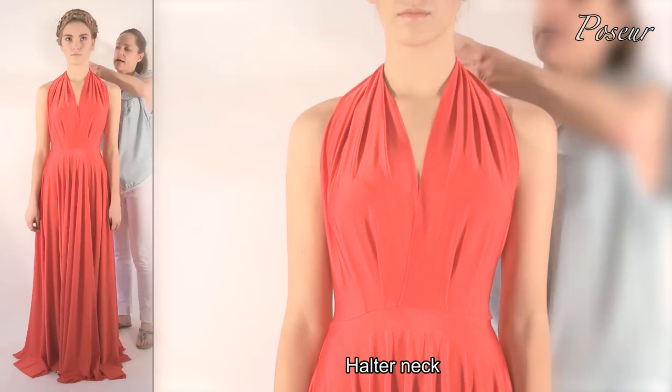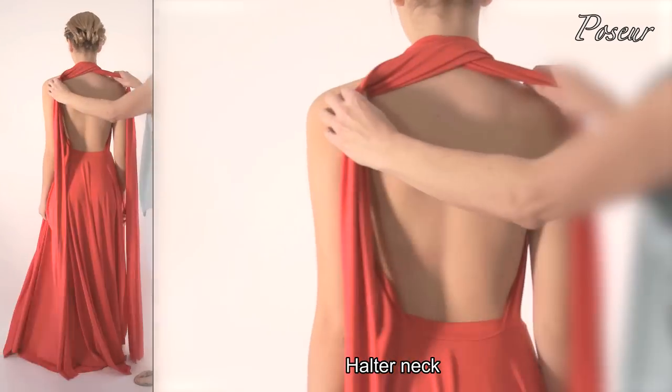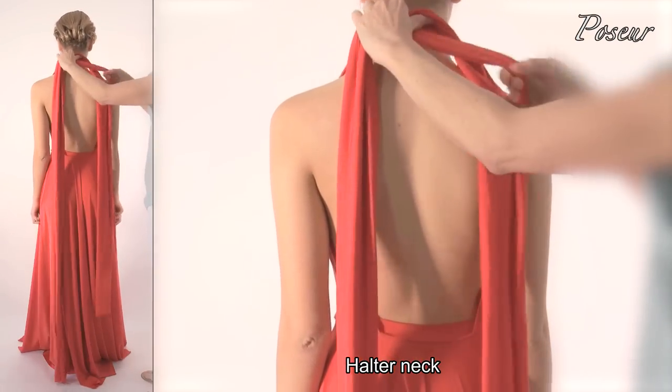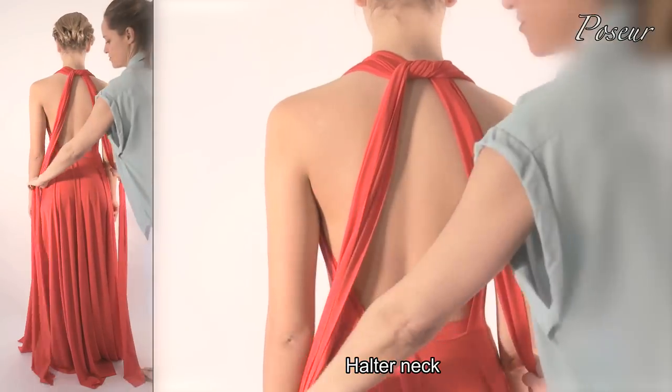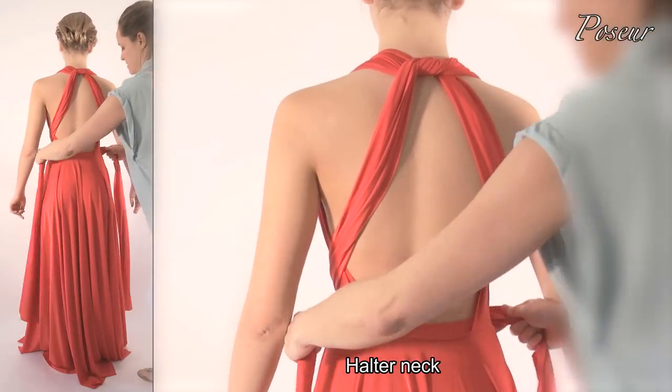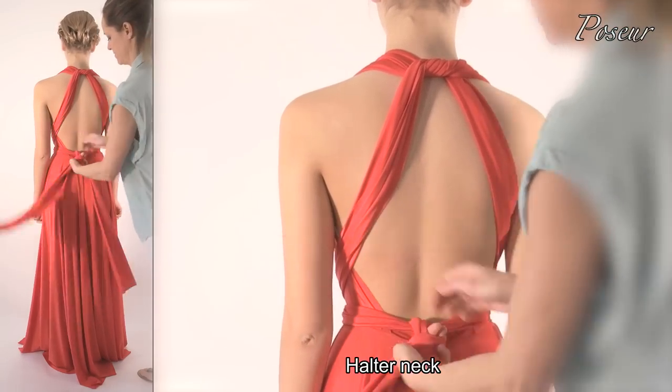Look 3: Halter neck. Cross the straps high at the neck, crossing over and pulling them through under the arms, crossing over the front to cover the waist join, then tying a knot.